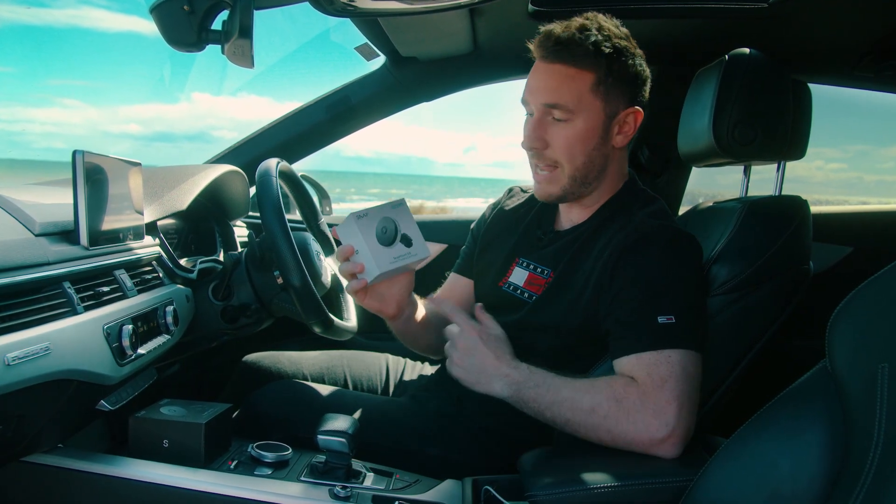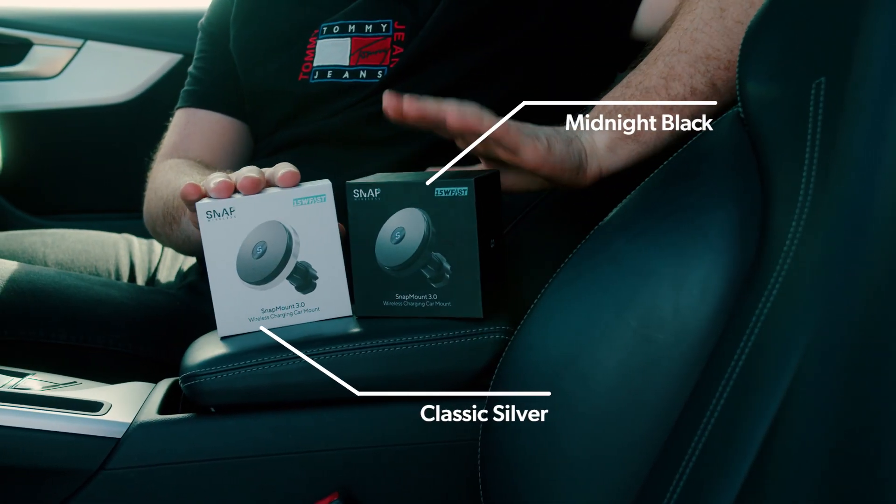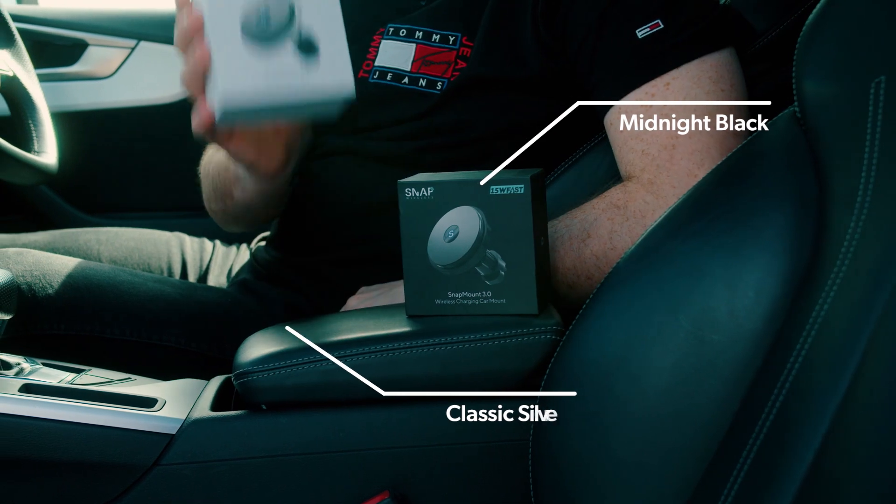Hi there, Mark here from Snap Wireless. This is a quick unboxing and setup tutorial of our Snapmount 3.0 wireless car charger. This is our third generation Snapmount and we truly believe it is the best on the market and we can't wait for you to try it. Snapmount 3.0 comes in classic silver and midnight black. Today we'll be unboxing classic silver.